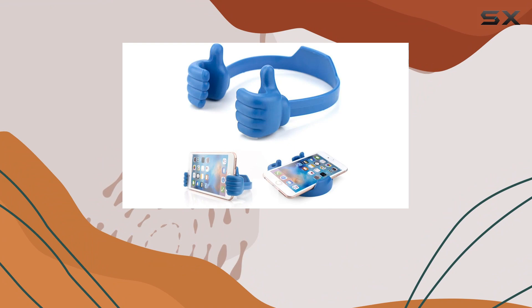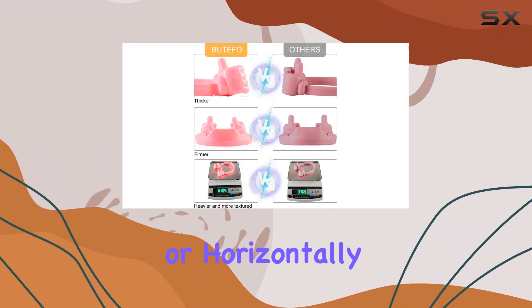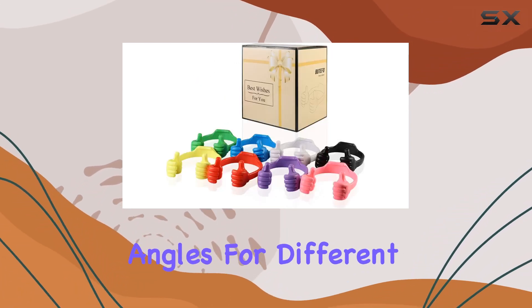Thanks to the upgraded wider thumb gap of 0.5 inches, what sets this stand apart is its flexibility. You can position your phone vertically or horizontally, and the thumb holder can be placed at the bottom, middle, or top of your device, offering multiple viewing angles for different scenarios.